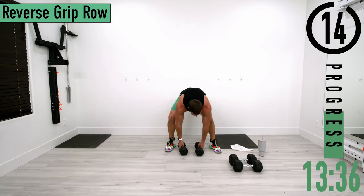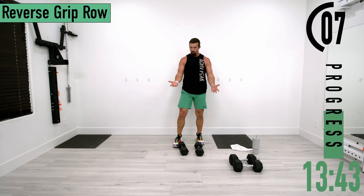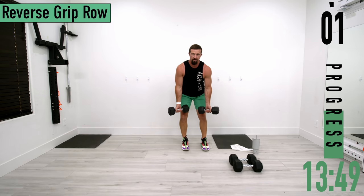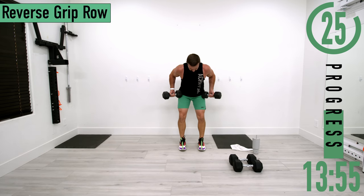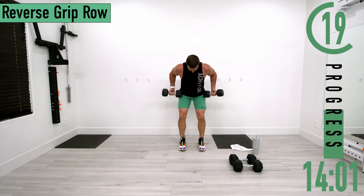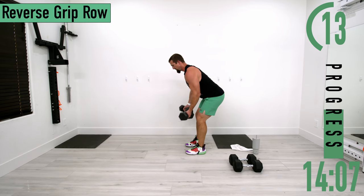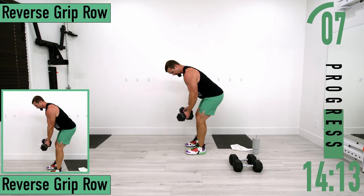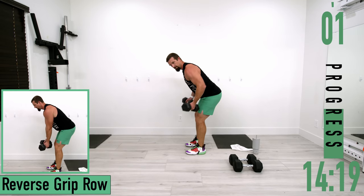We've got reverse grip rows coming up. This time our palms are facing away from us, elbows stay tucked in. Back nice and straight, palms out, coming up and down. We're pulling up and back towards the hips, keeping the back nice and straight, bending at the hips and knees. Let's get one more.